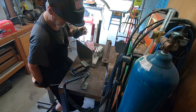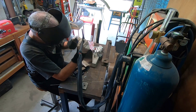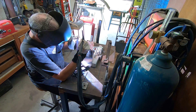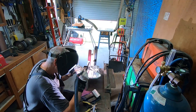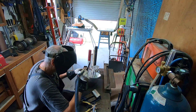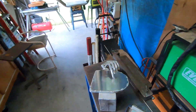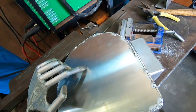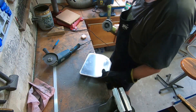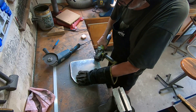Next job is to weld a skirt right round the edge. This will not only make it look better, but it will strengthen it as well. Welding really pours heat into the metal, and of course metal doesn't like to sit still — it likes to warp and bend. So I'm just going around the edge doing small runs, on one side and then the other, until I've gone right round the edge. Then I can use the flap disc just to dress up the weld.